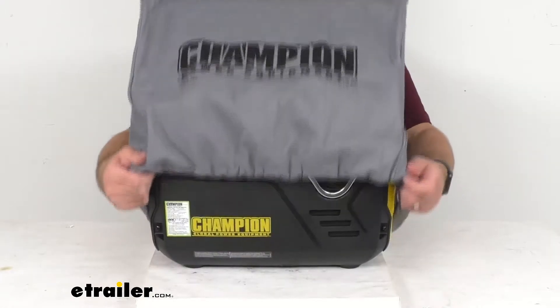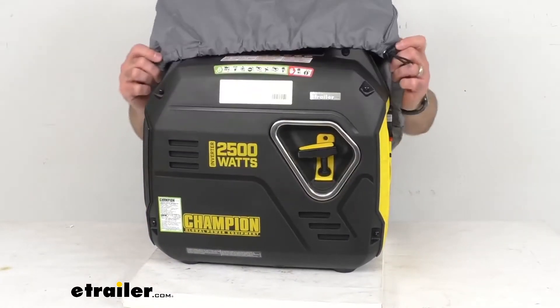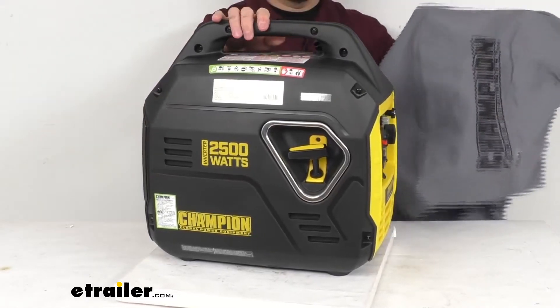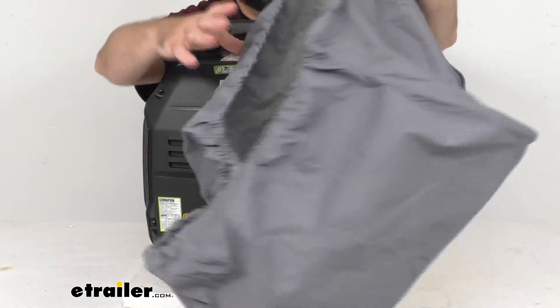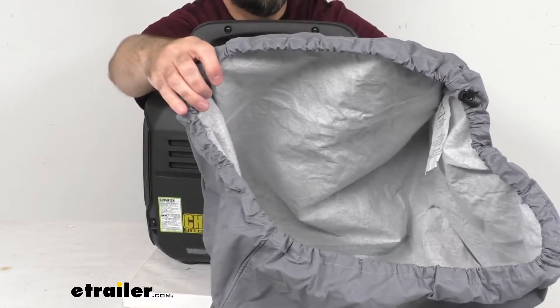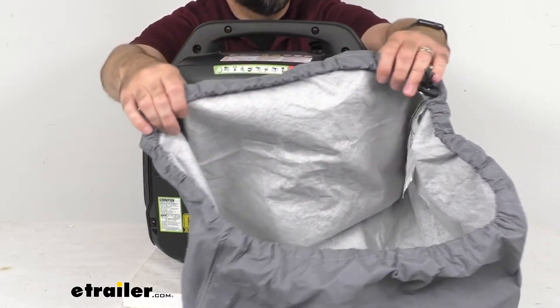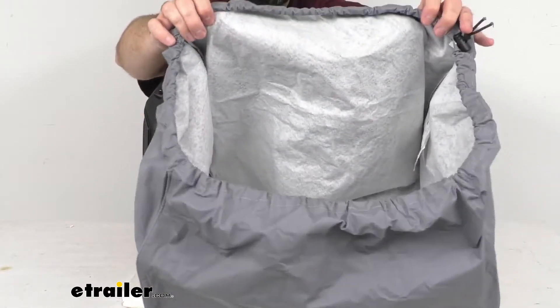I have this over a Champion 2500 watt portable inverter generator, and it fits perfectly over it. Trying to give you a view of the inside here, the soft cotton fabric liner is going to help protect your generator from scratches and scuff marks.